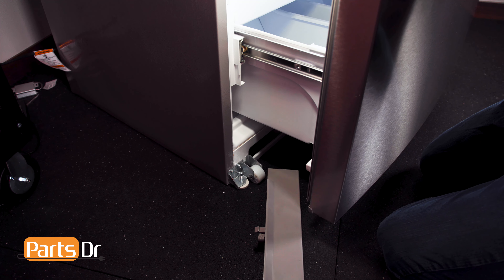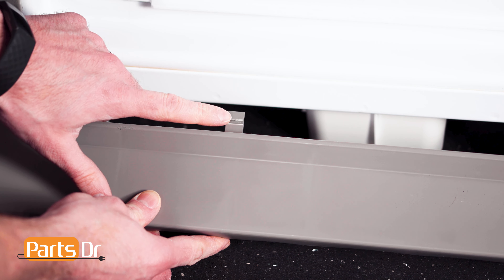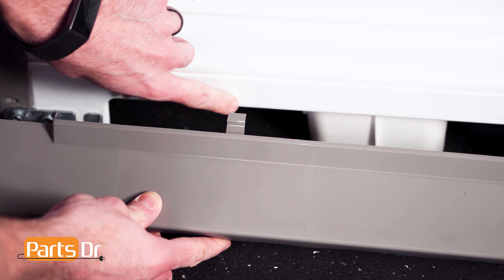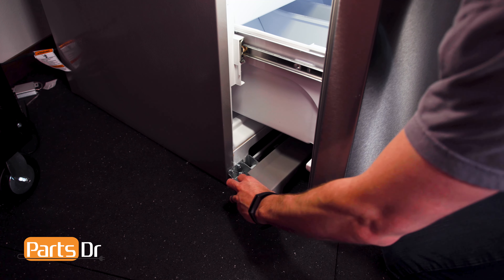To install the grill, slide it into place from either side of the open freezer door. There is a locking tab on each end of the grill that will snap onto the fridge. Then align and snap both sides back into place.